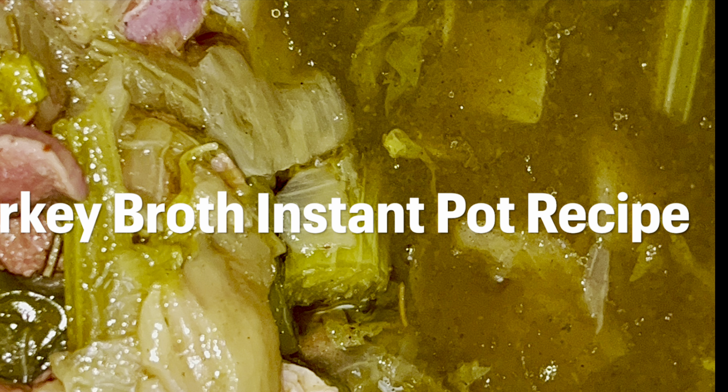Now the next step is to put on your pressure lid — but one more thing I forgot: make sure you add in one stick of butter. Okay, now let's go ahead and put the pressure lid on.